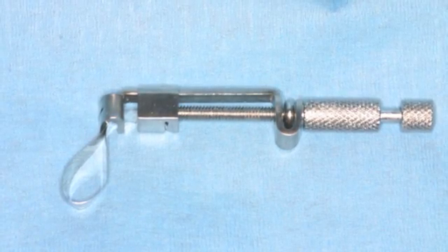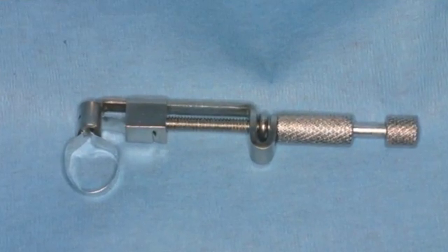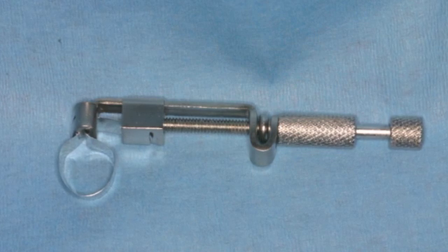The final step prior to placement is to make the oblong matrix band into a circle so it can be more easily placed. This rounding is done with your mirror handle.